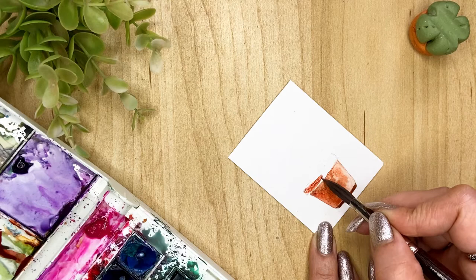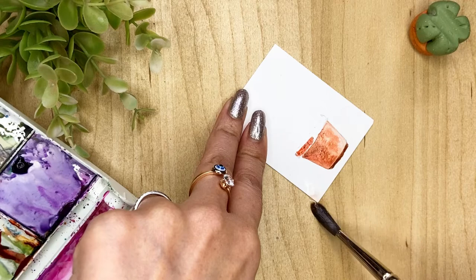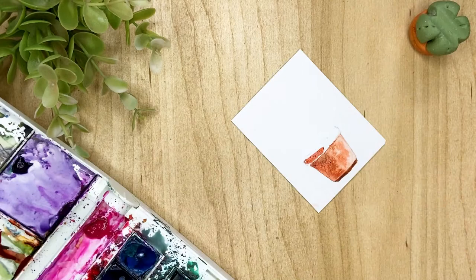While painting, if you get stains like this, just drop some clean water and scrub them gently, then just take it back and absorb it all in your tissue — this will help you lighten it. Now let's move on to the plant. It's a very loose style, so I'm taking my sap green.